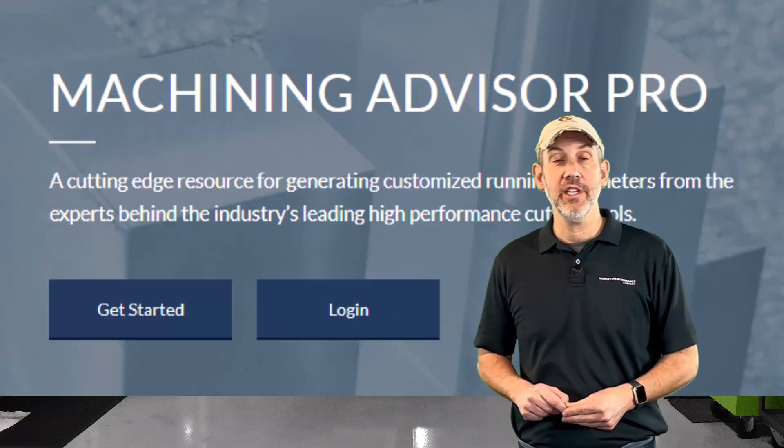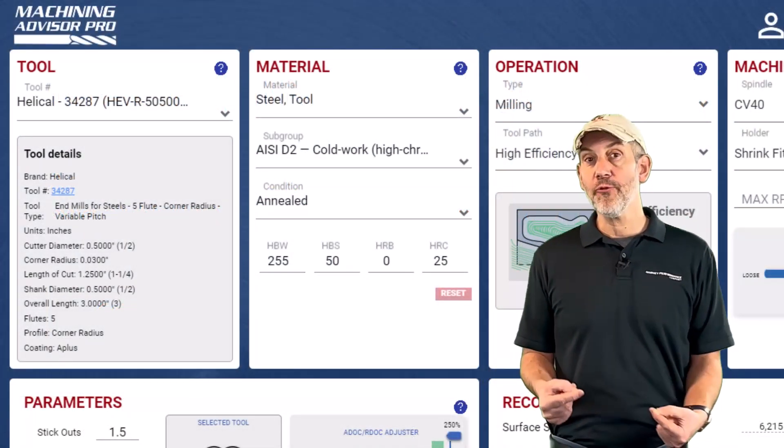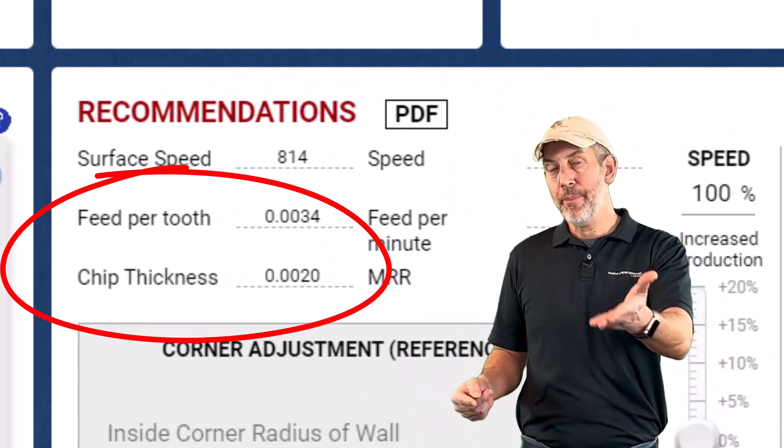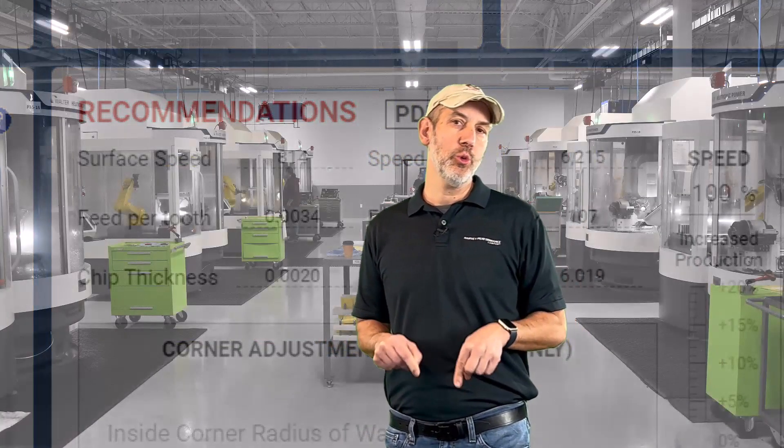What I want everybody to get out of this episode: when you take a radial step over less than 50%, the chip gets thinner. How do we combat that? There's a lot of software out there — us included, we have the Machining Advisor Pro. When you punch in radial step overs in our software and other people's software, it accounts for chip thinning and has you feed based on that radial step over. But what if you don't have that? Here's a rule I've been using for years called the 10-2-2, 5-2.5-2.5.